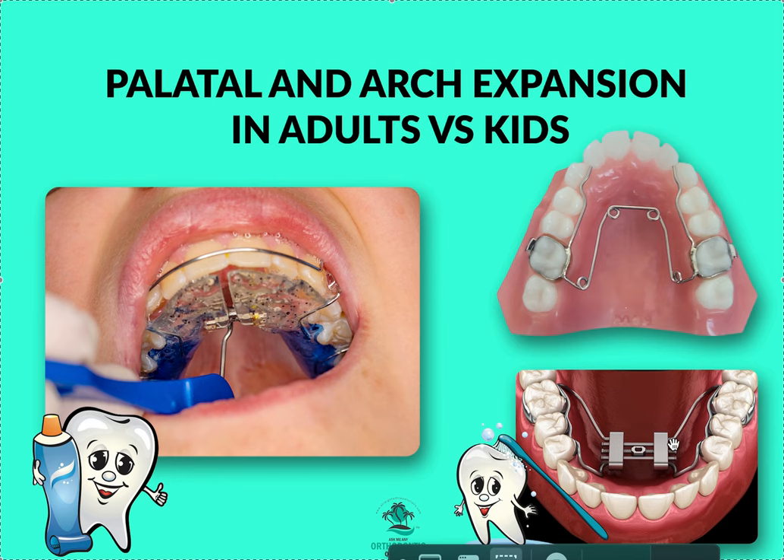Another surgical option is called surgically assisted rapid palatal expansion — SARPE, S-A-R-P-E. In that procedure, you go into the operating room, they cut the palate into two pieces, move them apart, and stabilize with an expander that's pre-cranked and then plated in. I've actually seen and assisted on that surgery, and had a patient undergo it, so I'm a bit more comfortable with it. They crank the expander after cutting, and you monitor the expansion in recovery.